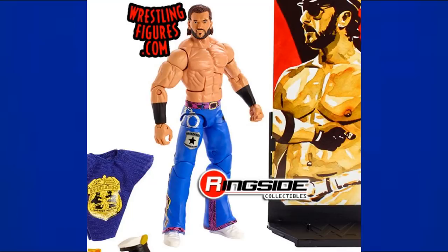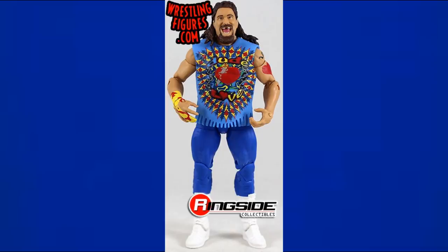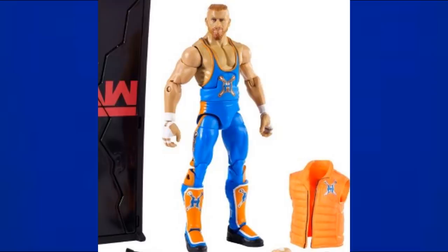Elite 61 Fandango has royal blue pants — he's one half of the Fashion Police, so his partner Tyler Breeze is next, in long blue tights. I made a Kenny Omega custom out of those legs, which is exactly the kind of use case this video is about. Elite 62 Dude Love looks great with blue pants, a blue shirt, and tie-dye on his t-shirt — a nice figure we finally got from Mattel.